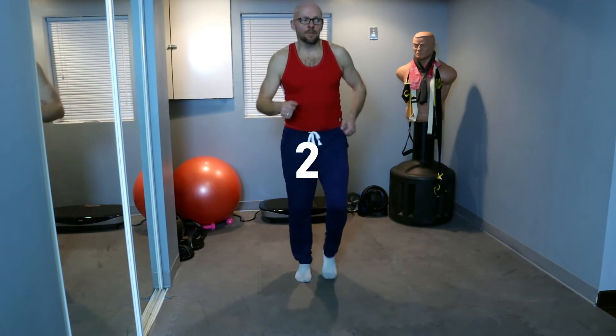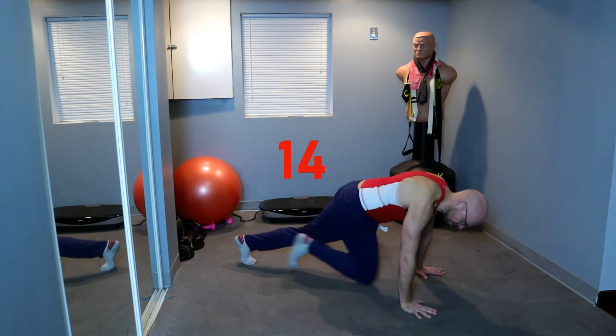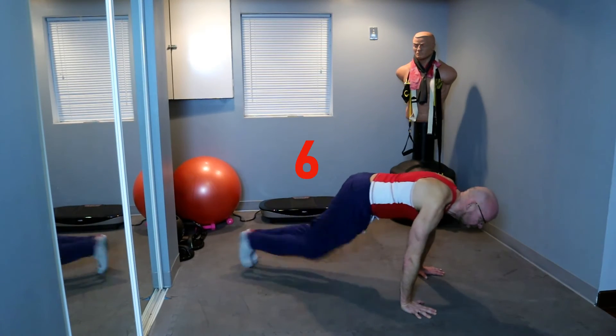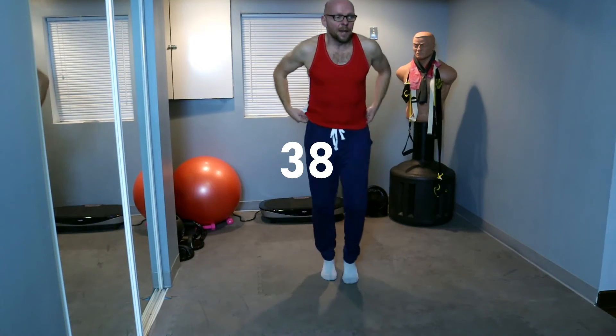Mountain climbers next — everybody knows what those are, and if you don't, you've seen them a couple times now. Keep it up. 15 seconds of march, always move. Mountain climbers in five, four, three, two, one — and on the ground and climb. Keep it up, 10 seconds. Five, three, two, one — and jump up.